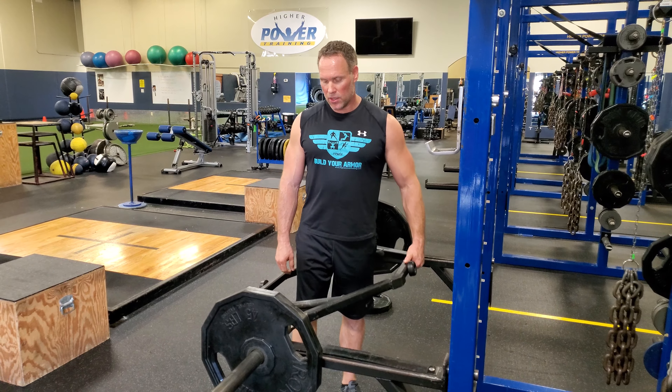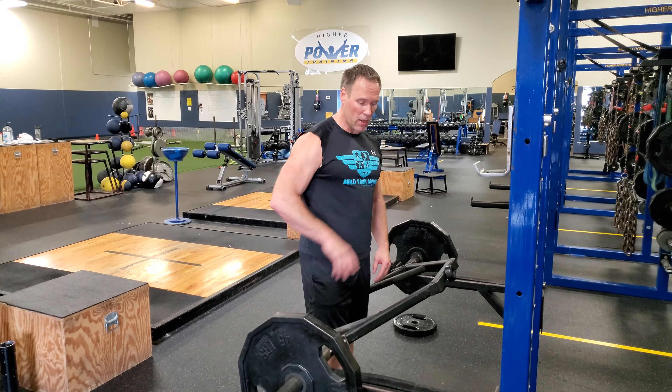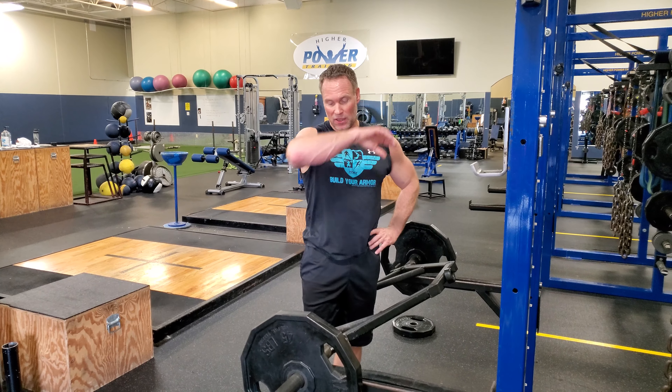So there's a double drop. Trap bar shrug — there are a lot of different trap bars, but this is a really nice one made by Sorenx. It's a big trap bar that actually fits in a rack, so we're a big fan of this one.